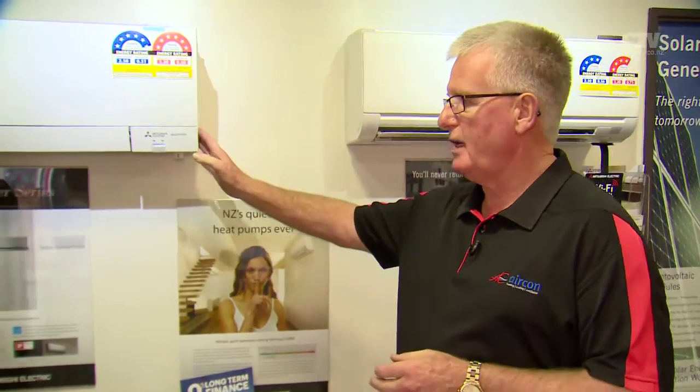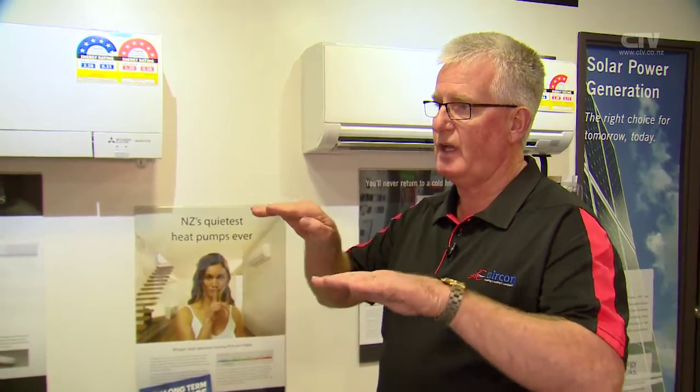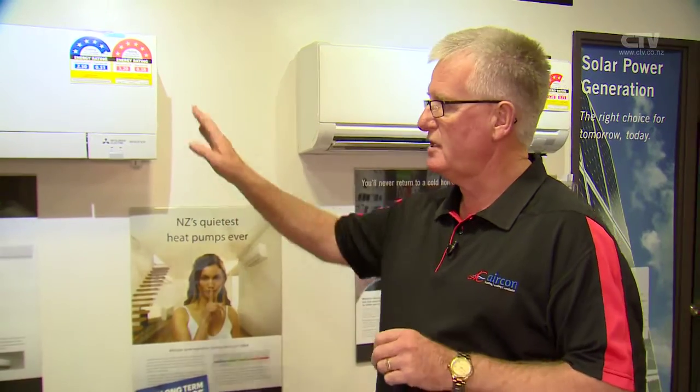A six kilowatt rated heat pump is normally rated at seven degrees. After that, as the temperature drops, the heat pump performance drops — it might become 5.8 kilowatts and so on. When it gets down to minus 3, 4, and 5 degrees, quite a few brands are doing considerably less. This particular model will do six kilowatts from plus seven degrees right down to minus 15 degrees without stopping.